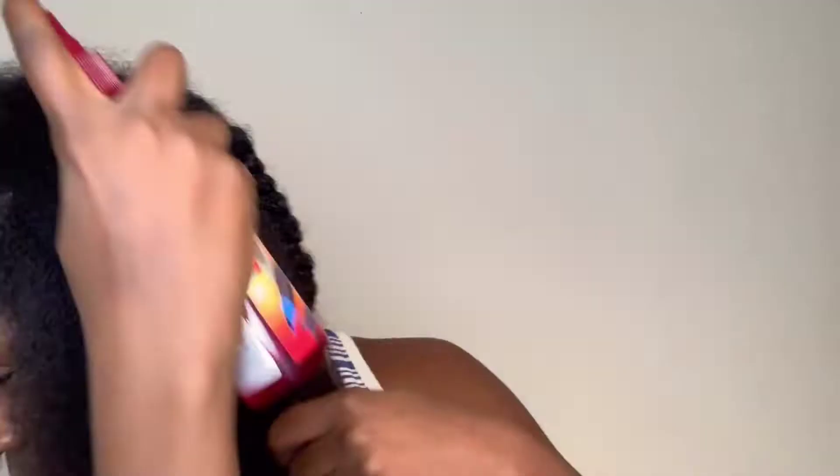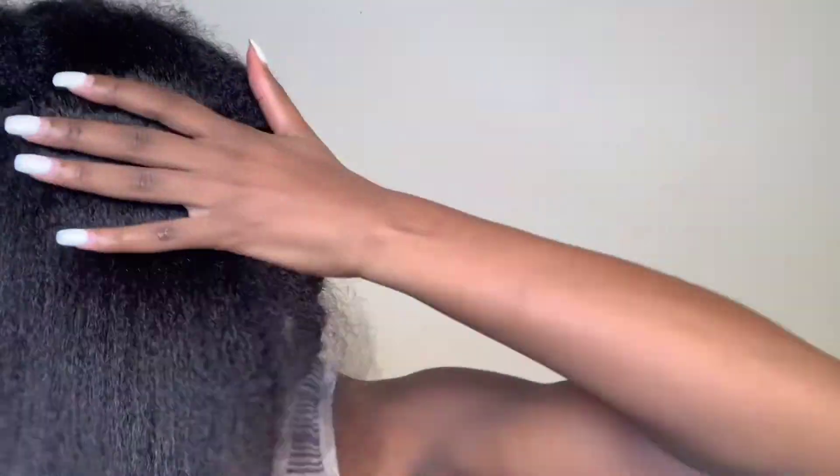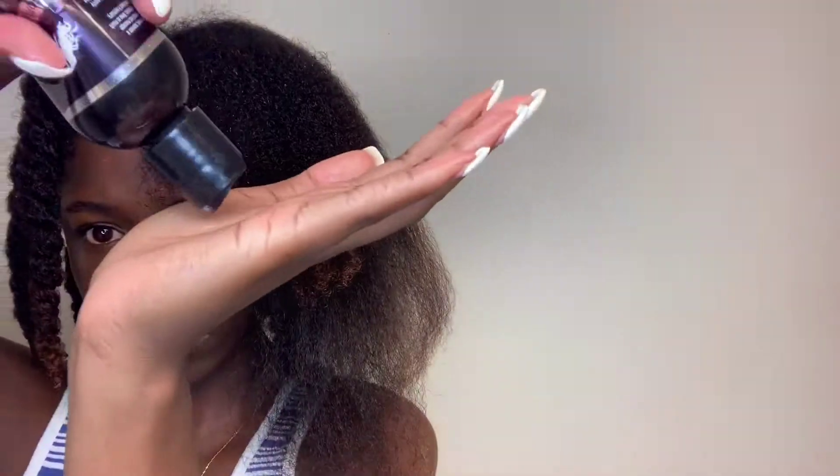I'm basically going to do the same process throughout my blowout — go through each section and pull a little piece of hair out, blow that piece out first. I'm doing that because I want to focus on particular sections rather than doing it all as a whole. I feel like there would be a lot more shedding, and I wouldn't be able to evenly disperse the product. Going piece by piece is a lot better and gives a much better result, so take your time.